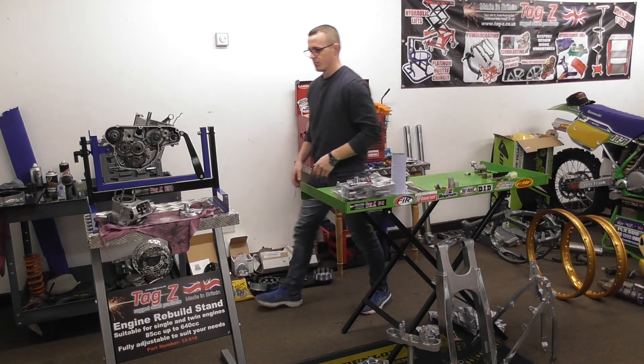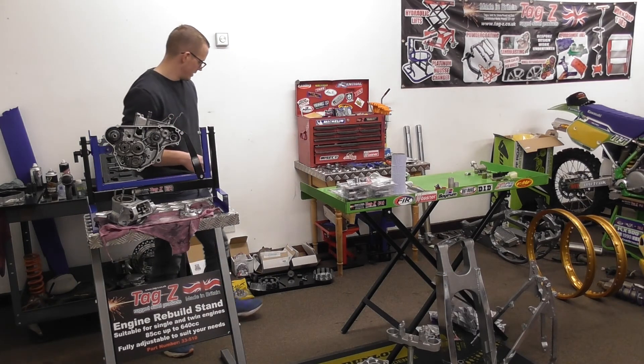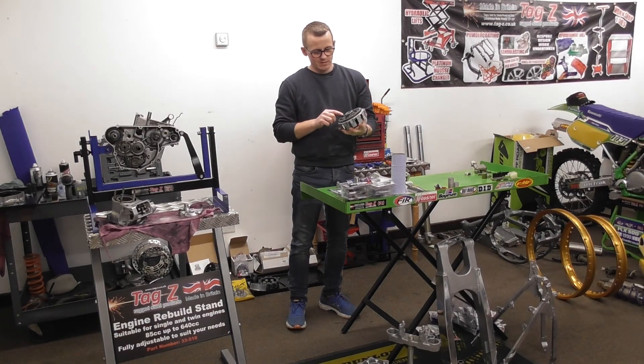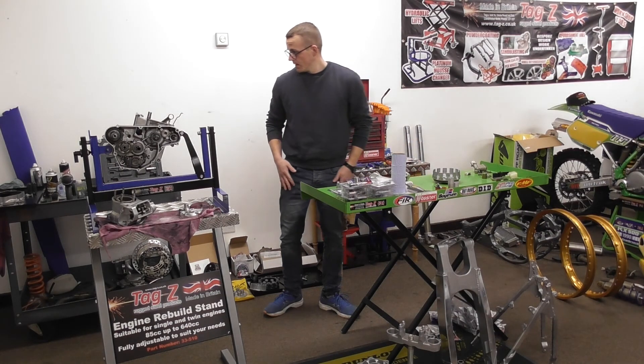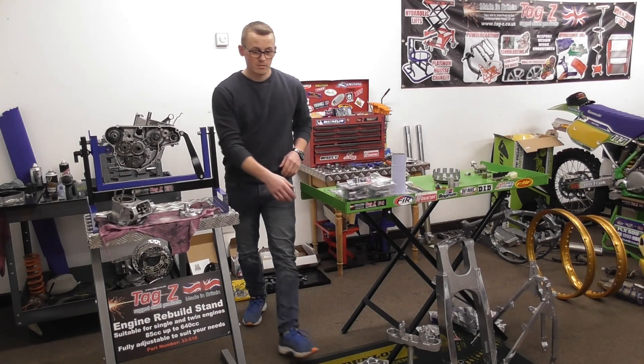Haven't come across any problems as yet. The engine is all cleaned off - I've got to rivet the new clutch basket on here. I'll show you closely to that now, show you what's what. I've got some parts all polished up and I'll show you around that now.